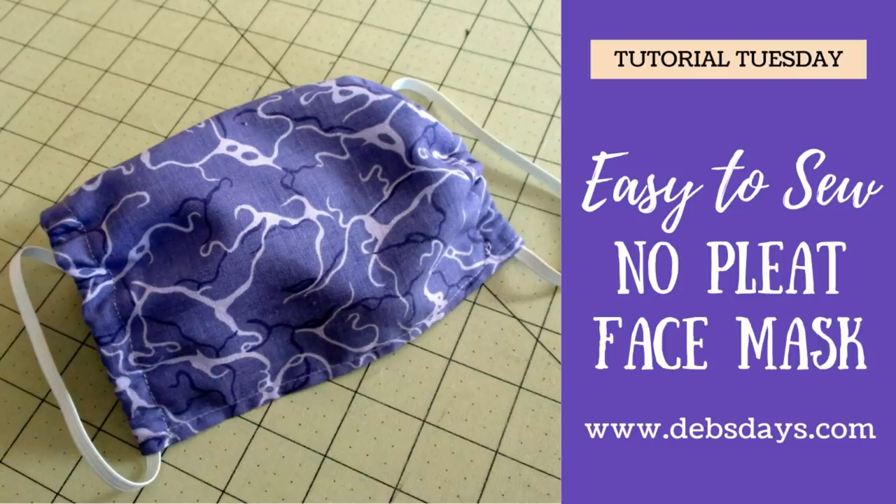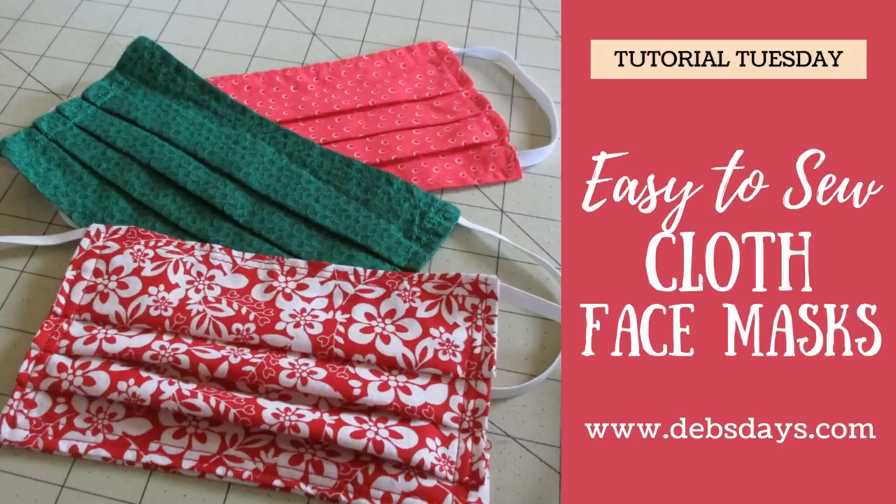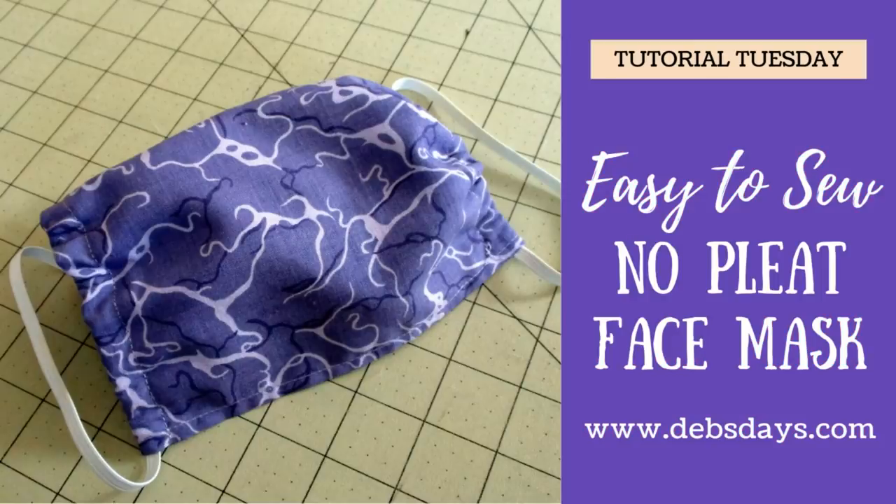Hi, it's Deb from Deb's Days. If you were with me yesterday, you know on Tutorial Tuesday I made a cloth face mask with pleats and showed you a super easy way to do pleats. If you want to skip pleats altogether, today I have another face mask project for you — one with just elastic in a casing, where you're able to adjust the elastic to fit your face.